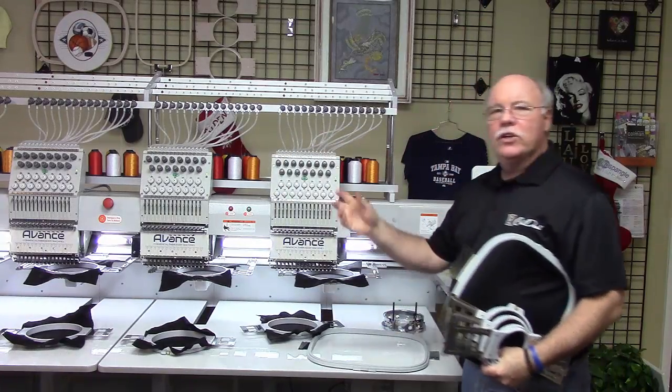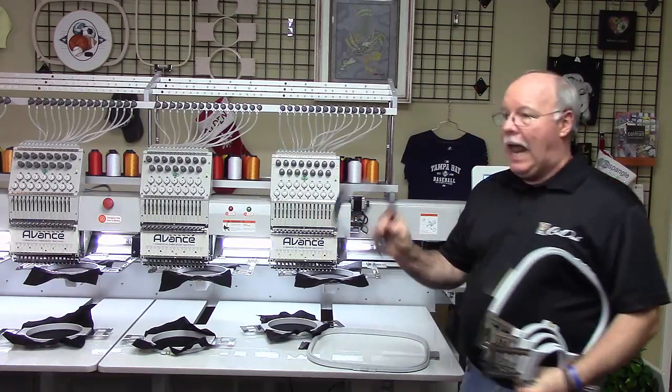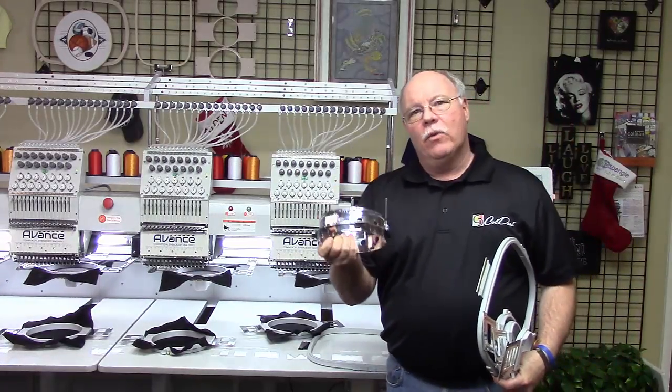On top of that, you can get your hooping gauge like you had for your single head, and you're going to get eight — two for each head — of the wide cap frames.